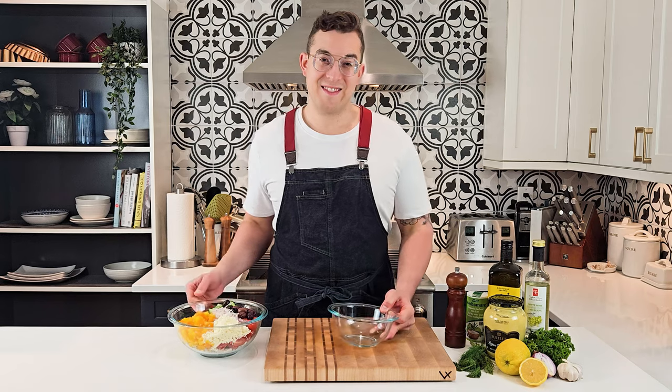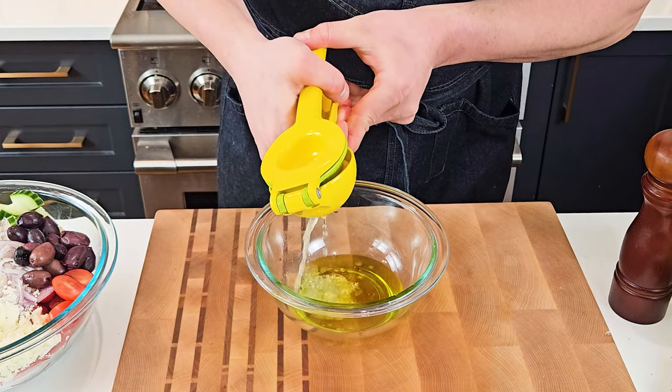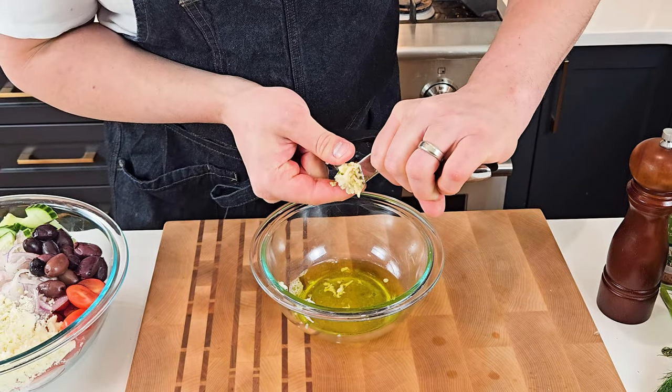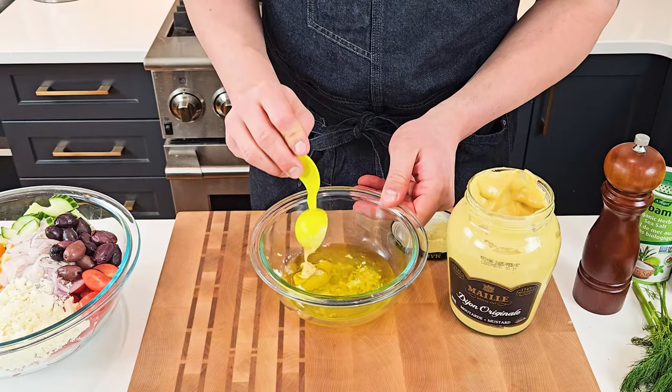Now I'll just set my salad aside and work on the dressing. In a small bowl, combine olive oil, some fresh lemon juice, some crushed garlic cloves, and then I'll add some white wine vinegar and some Dijon mustard.